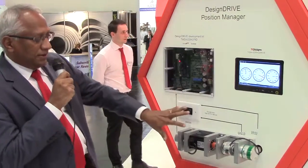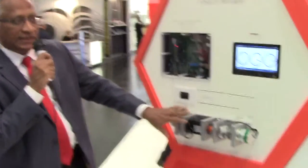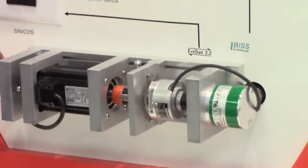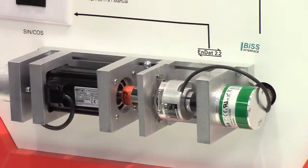This launch includes the entire motor assembly, which is a servo drive assembly. It can do sincos sensing, which is analog, as well as EnDat and BiSS — both of which are absolute encoders.